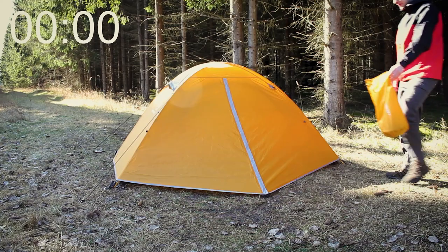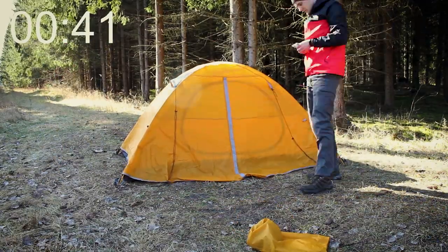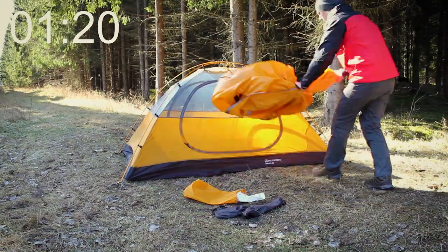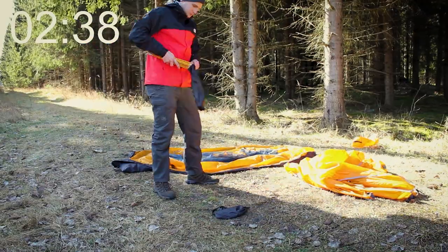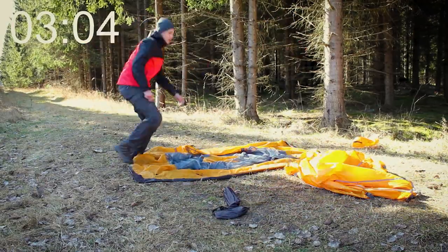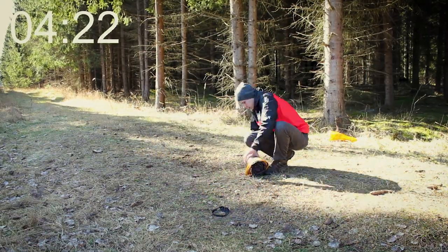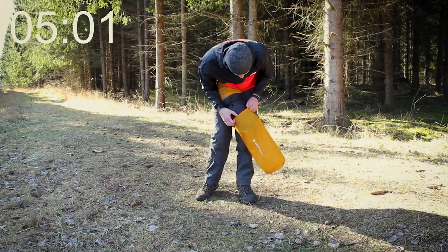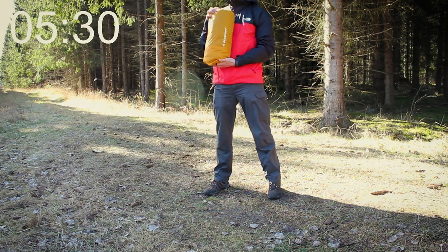Now let's check out how long it takes for me to dismantle everything. In total, it took me 5 minutes and 30 seconds from start to finish, which really isn't that bad.